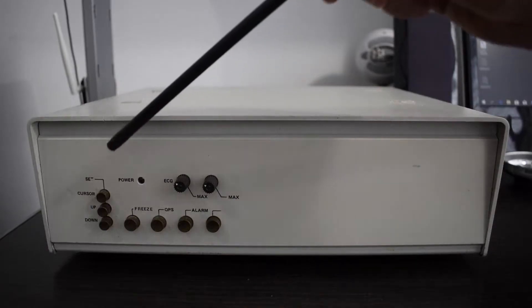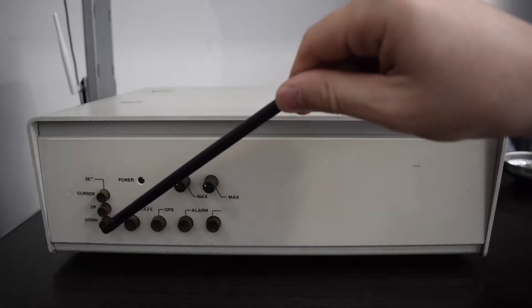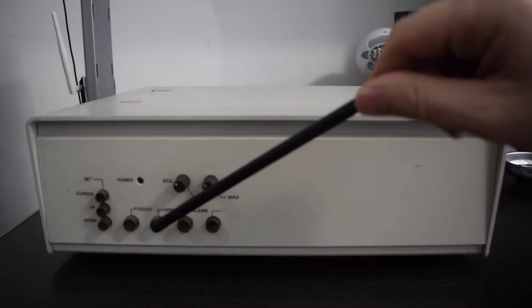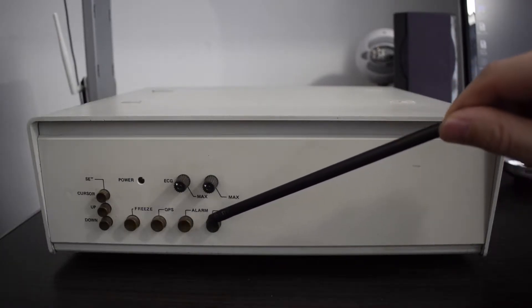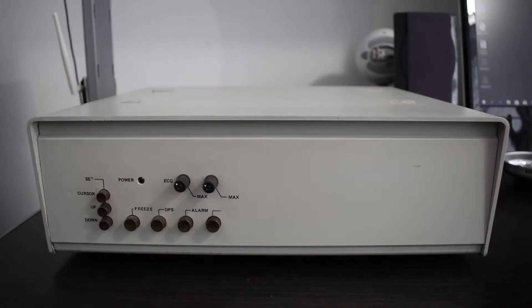On the buttons topic: a set cursor button here, right below it up and down buttons, and next to them a freeze button and a QRS button — that's some ECG specific stuff — and next to the QRS button, alarm buttons, you will be able to hear them later. And right above all those buttons, two knobs and a power LED.